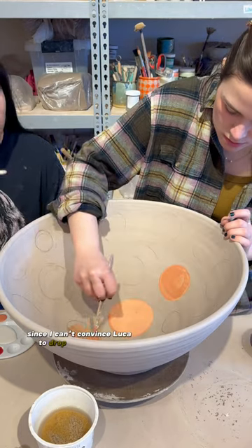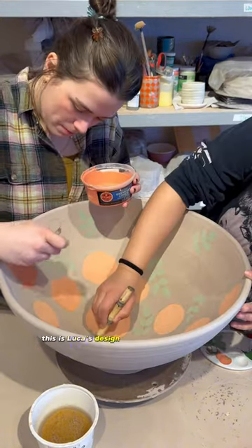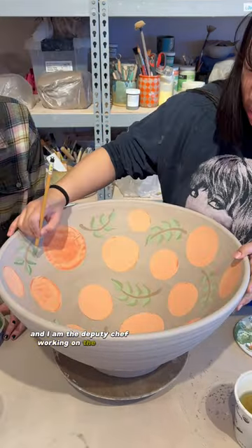Since I can't convince Luca to drop out of college, Miss Thing has to be on a plane to Vermont in two hours, so we better team up and paint this thing quickly. This is Luca's design, so she is this kitchen's head chef working on all of the most important things, and I am the deputy chef working on the extras.